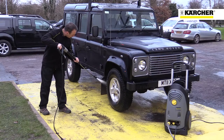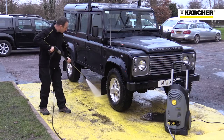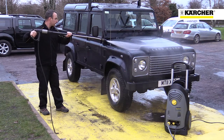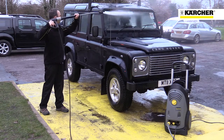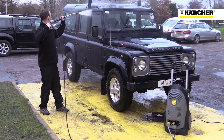Performance for a 110 volt machine is outstanding. The 140 bar maximum pressure shifts dirt easily, as 600 litres an hour of water flow rinses detergent and dirt away quickly. The Karcher HD 611 4M 110 volt pressure washer has fantastic performance, ease of use and safety.